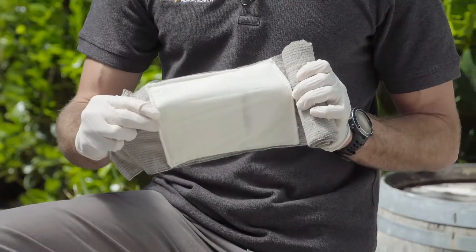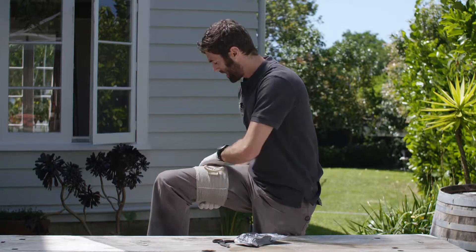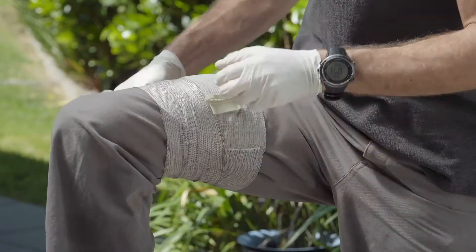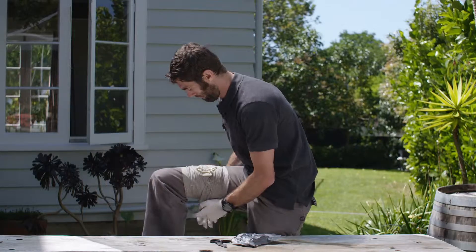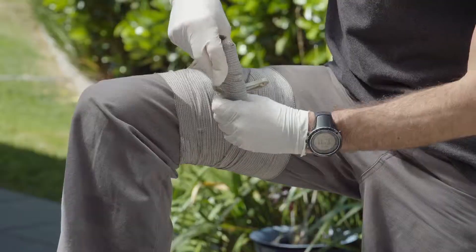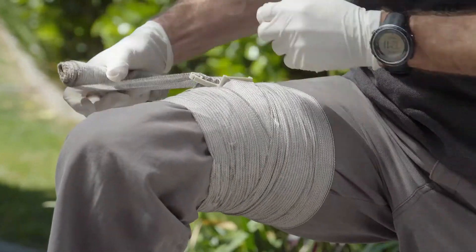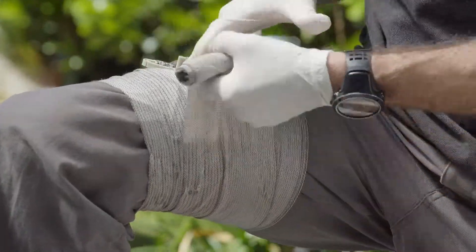There's a dressing on the underside — place that on nice and tightly. We want to first anchor the bandage down by going above and below the torsion bar. We go through the torsion bar, crank it nice and tight, and continue to wrap it up tightly and fully.